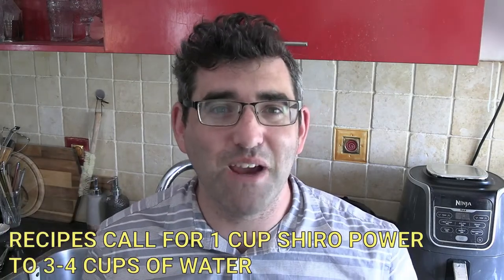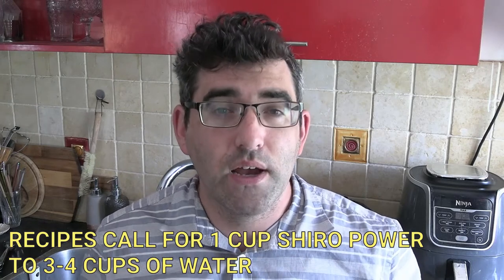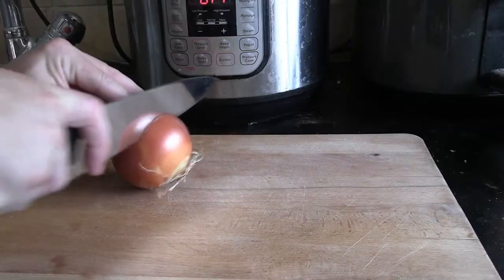The ratio I found online is one cup of shiro powder to two or three cups of water. So I'm going to be dicing an onion — very simple recipe. A bit of onion sautéed for a few minutes, then putting in the shiro powder, then adding three cups of water, stirring regularly so that it doesn't stick. Let's see if this works.